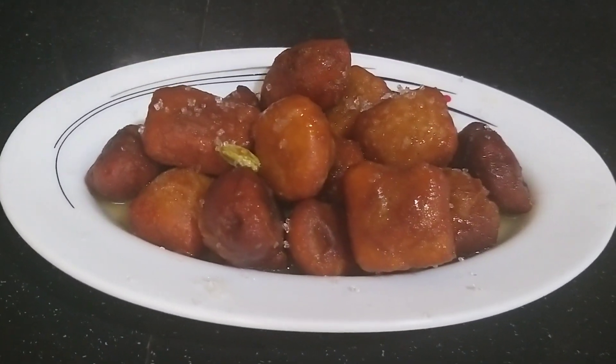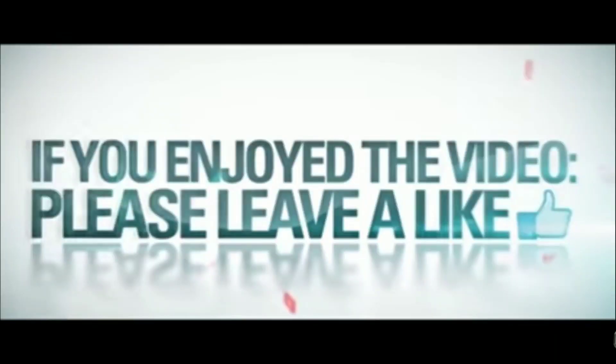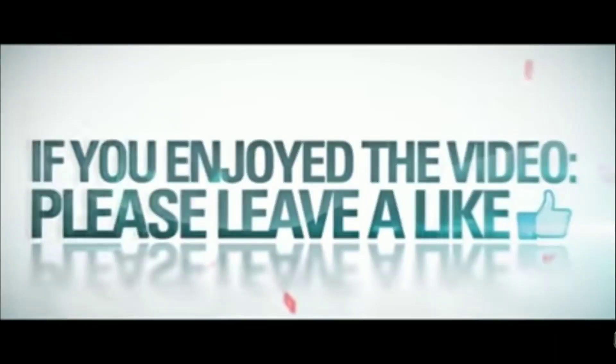This is a great recipe for you. Please like, share, and comment. Thank you!